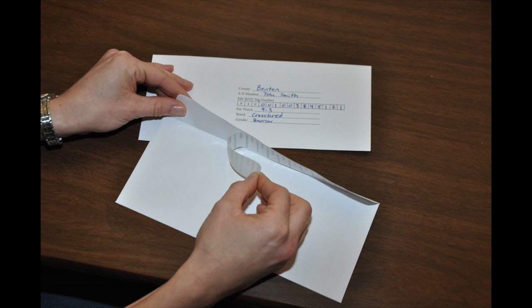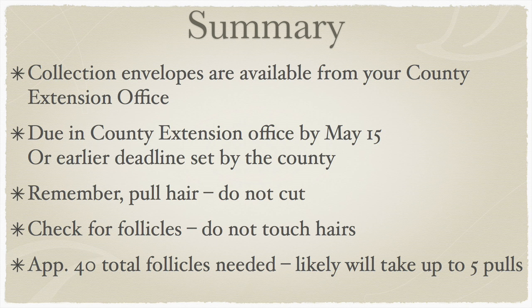When you're done, turn the envelope over and remove the strip to seal the collection envelope. If you are going to register more than one animal, you can repeat this process for all the remaining animals. The collection envelopes then will need to be turned in to your county extension office. Remember, you can get the envelopes from your county extension office and the deadline for enrollment is May 15.